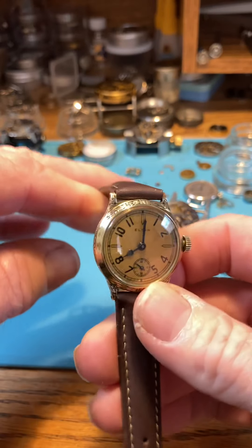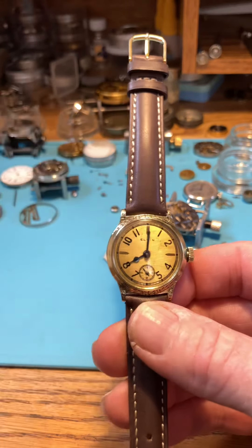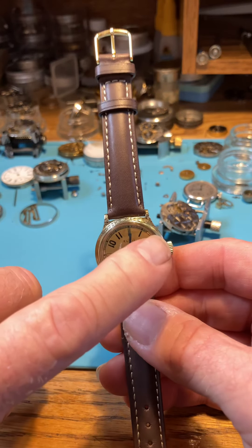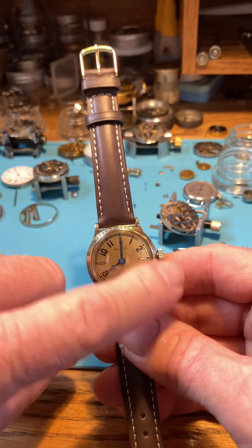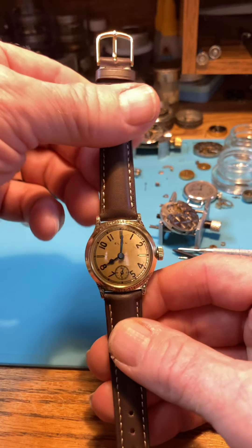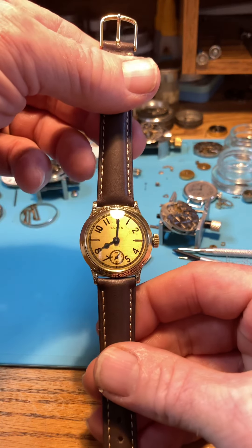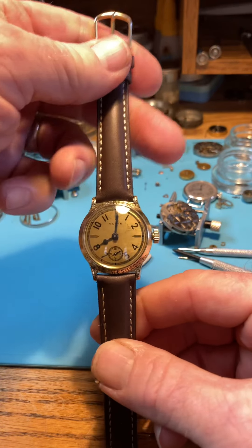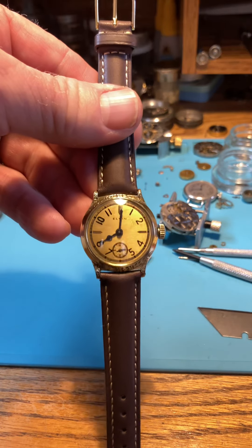Push in the crown. On these gold-filled watches, I just use a little rouge cloth over everything you see here — takes the oils off — and then use a white cloth and wipe it clean. Gorgeous watch. Gorgeous style. I want to thank you very much.